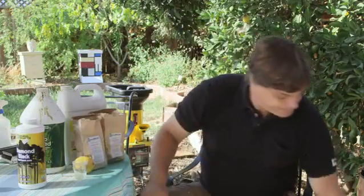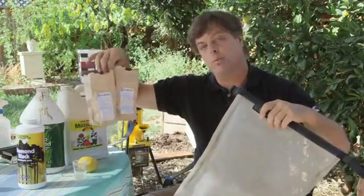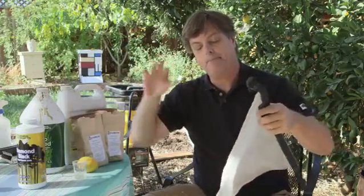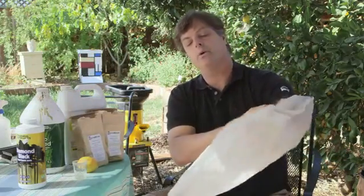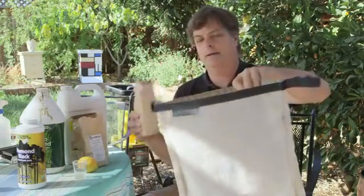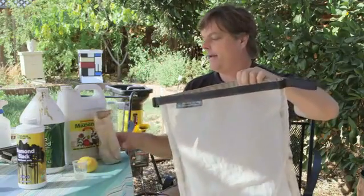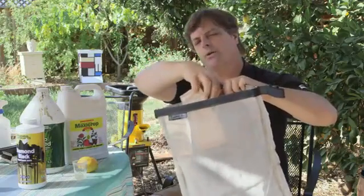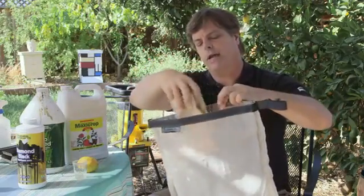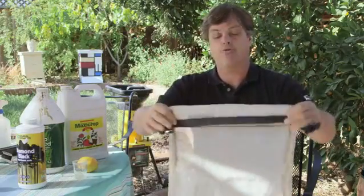The next step is to use a bag and use compost — worm compost. This is worm castings right here, and this is a bag I got at the hydroponic store, which has the weave just right for the microbiology to come out for the hydroponics, but yet keeps all the material in there. You can also use regular compost as well, but just make sure you have a good compost that's been wet and hasn't dried out.